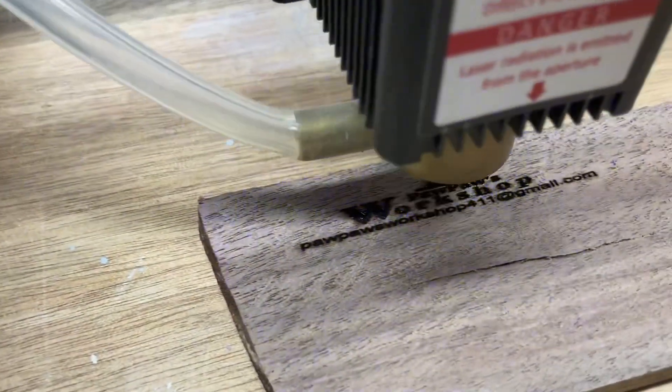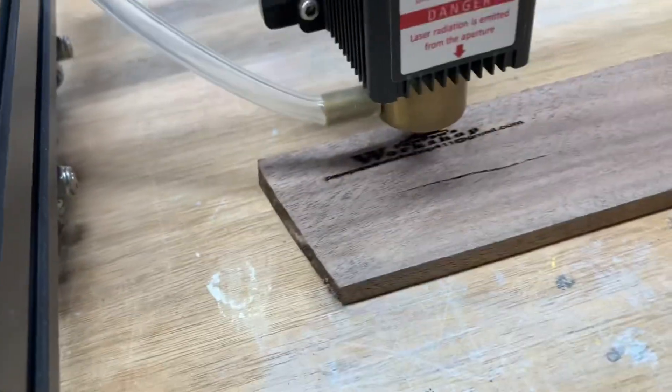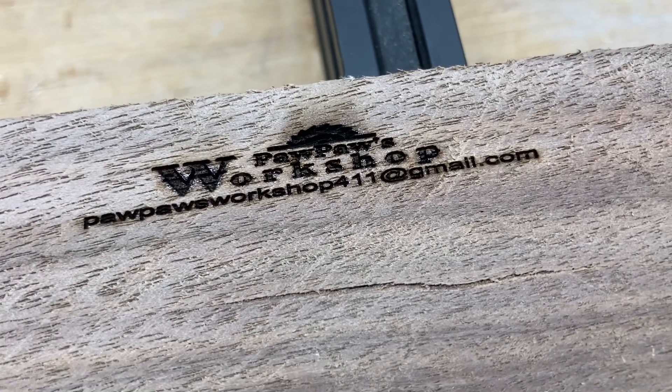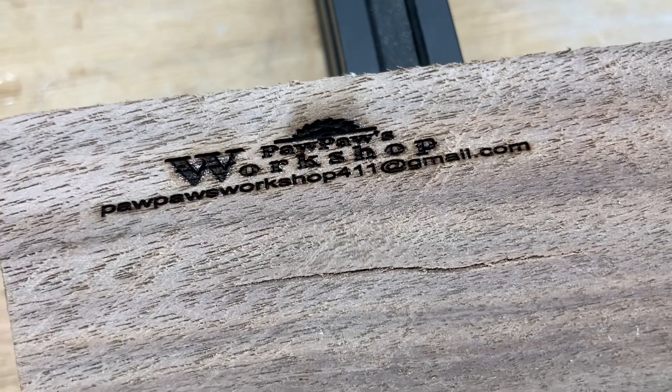A reminder: anytime you're using the laser, please remember to wear the glasses. This is not a mistake you want to make in the shop. The glasses are a very important safety feature to protect your eyes. The engraving is just now finishing. Let's take a look and see how it engraved on this walnut — the letters are very, very tiny, but they are clear and very easily readable.